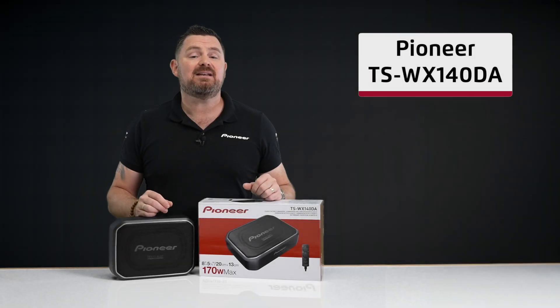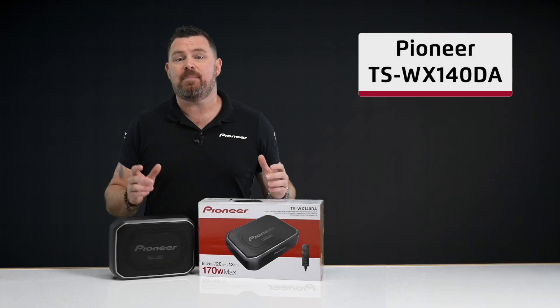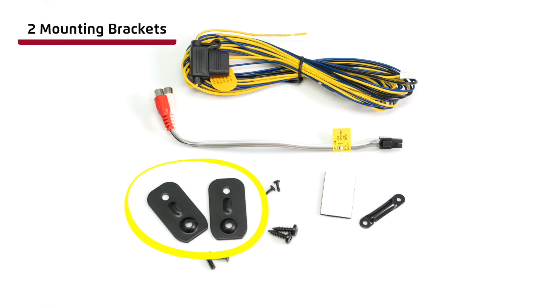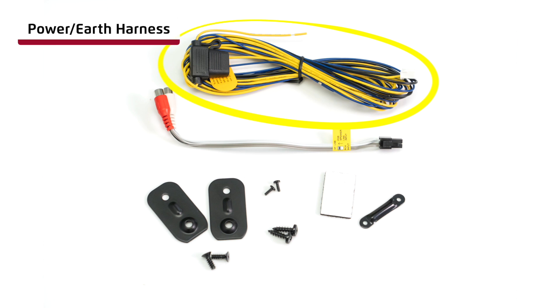The Pioneer TSWX-140DA compact active subwoofer comprises of the following components. Two mounting brackets to fasten the TSWX-140DA to the vehicle. Mounting screws. Power and earth harness for constant and accessory power, as well as an earth connection.